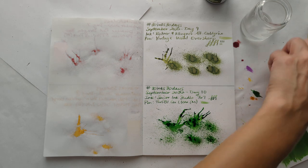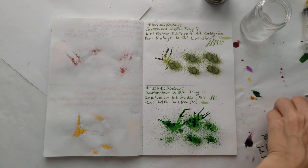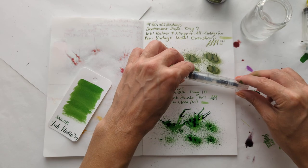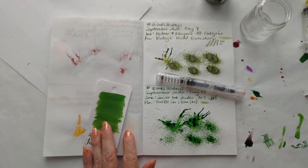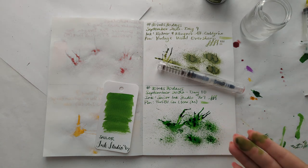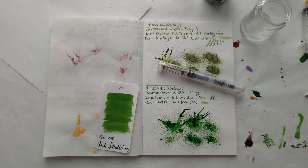Pretty pleased about that. I was less pleased with the experience of getting this pen to write — I don't know that I've had that problem before. These Sailor inks aren't very lubricated; maybe that's the cause.